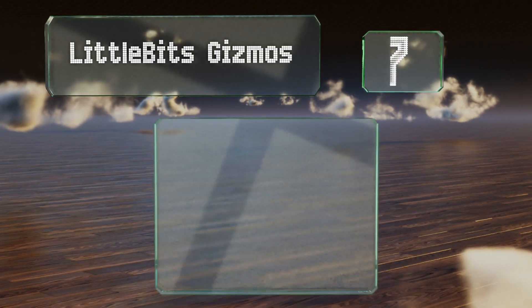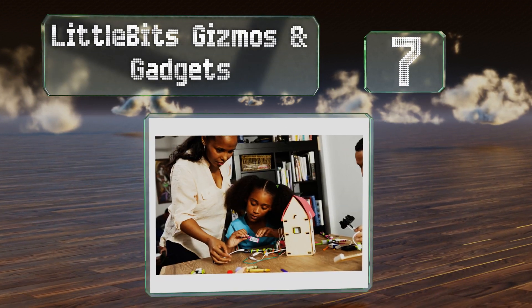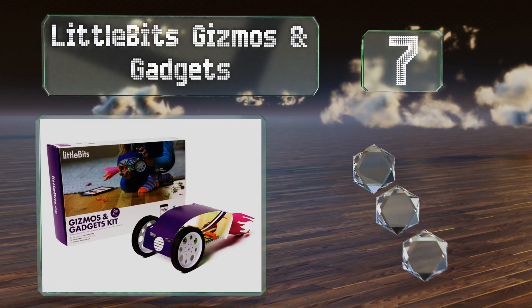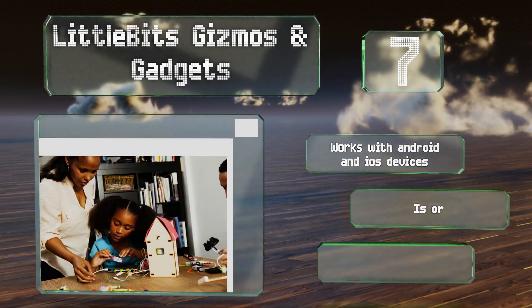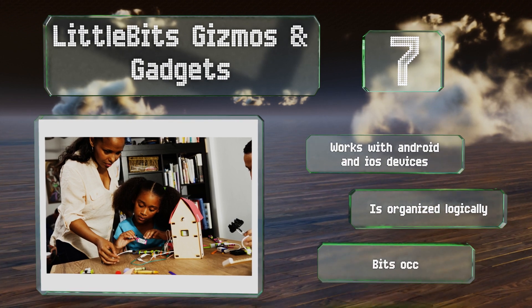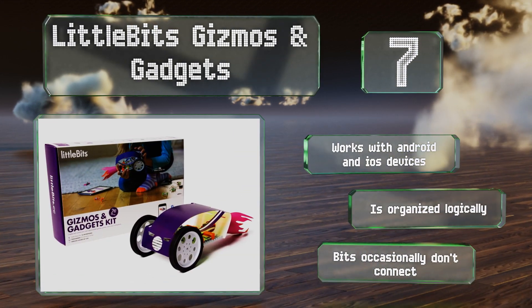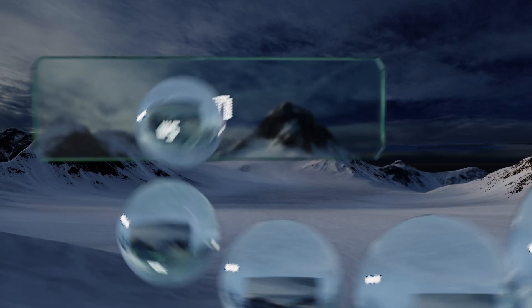At number seven, with this collection of magnetically connectable, color-coded pieces, the LittleBits Gizmos and Gadgets makes educational fun out of assembling things like electronic cars, spaceships, and more — all of which can be tweaked and customized. It works with Android and iOS devices and is organized logically, but the bits occasionally don't connect.